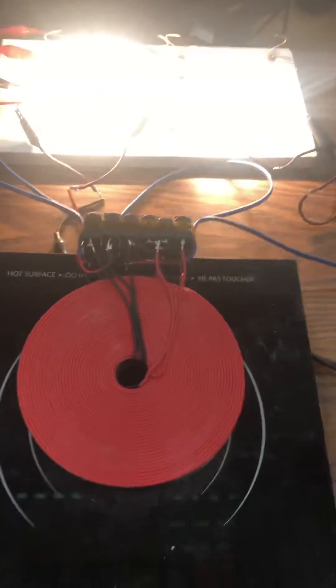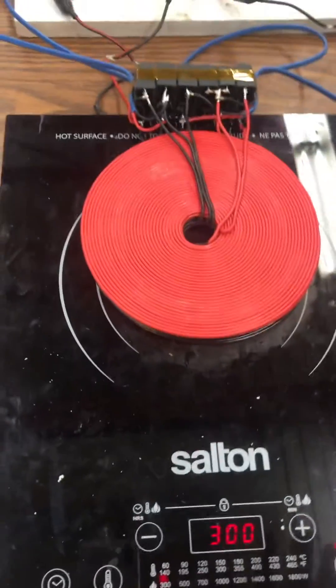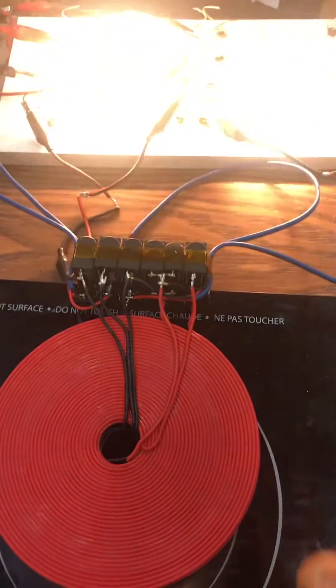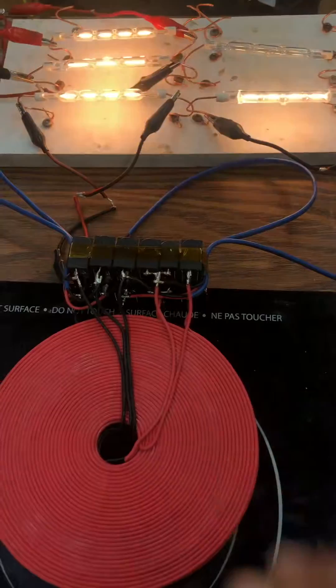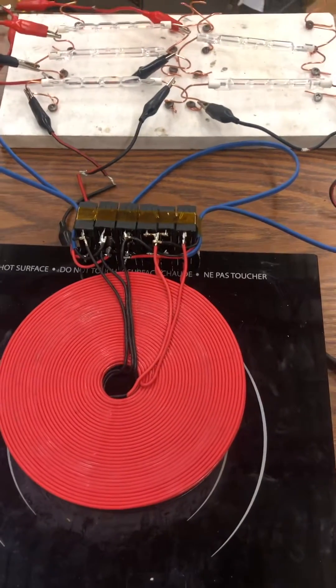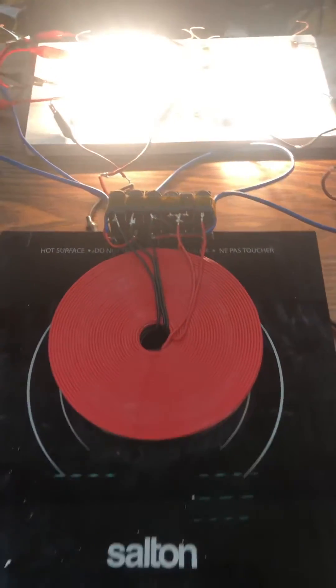Hello guys, I just thought I'd show you again the little brother here, the Resonance. I think we all got a handle on that. This is very much over unity — it's one of my many technologies.